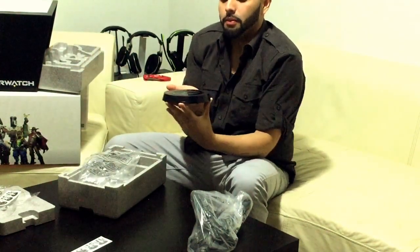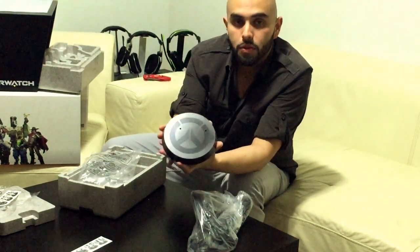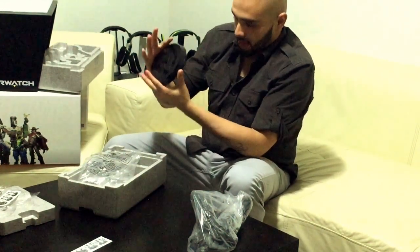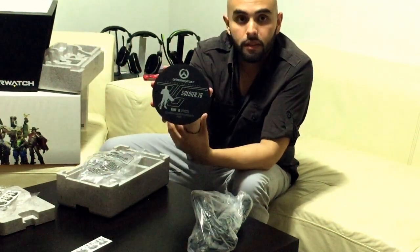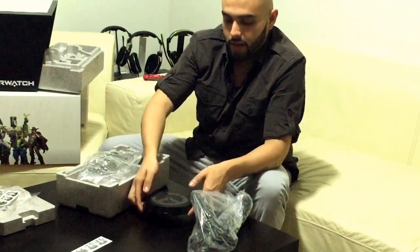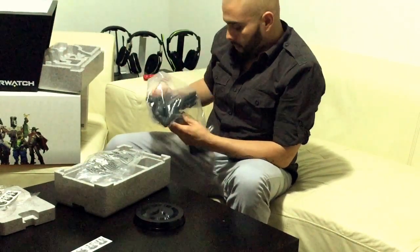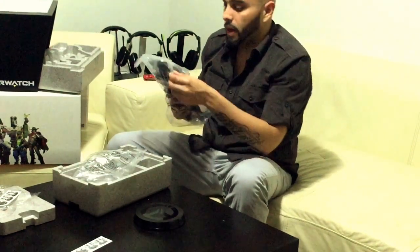Just so you guys can see it before I put the statue on — this is the actual base that Soldier 76 is going to be standing on. You can see they've put a lot of detail into it, and even underneath it you've got some writing and details as well. It's actually pretty heavy — it doesn't feel cheap in any way, shape, or form.